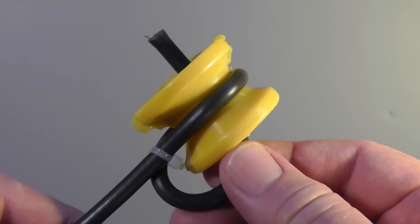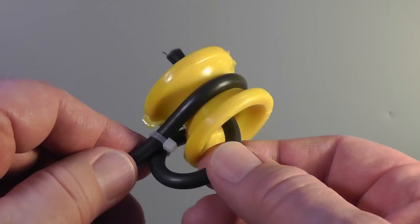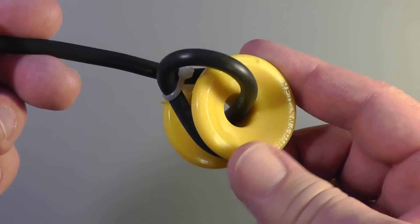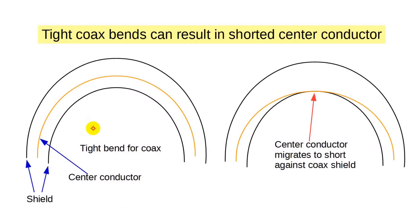I've seen numerous articles on dipole construction that suggest wrapping the coax around the center insulator and tying it down. That's great and will work for a while, maybe even months or a few years. But in general, you don't want to bend coax too much. The reason is that the center conductor can migrate from the stress until it contacts the outer shield and shorts out.